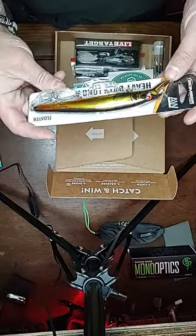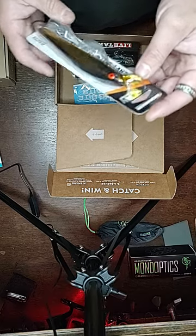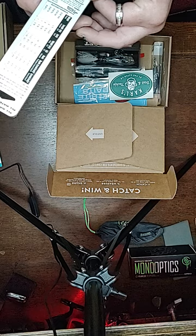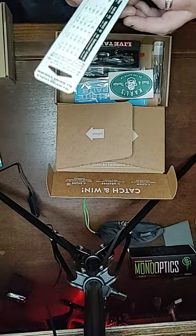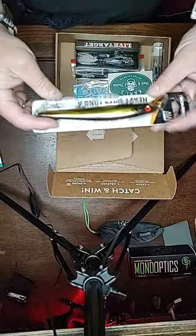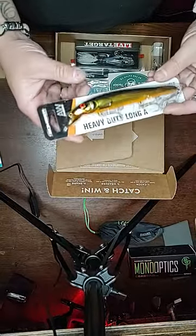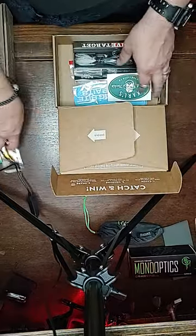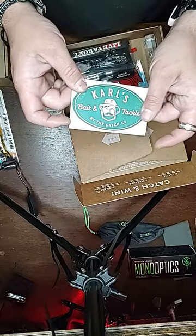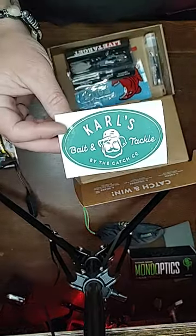We got a heavy duty Long A floater from Bomber Lures — the all-water heavy duty Long A. This is gold and chrome with an orange belly. That is a saltwater lure if I've ever seen one. I'm going to put them big in. Sticker time! We got a Carl's Bait and Tackle sticker by the Catch Company.